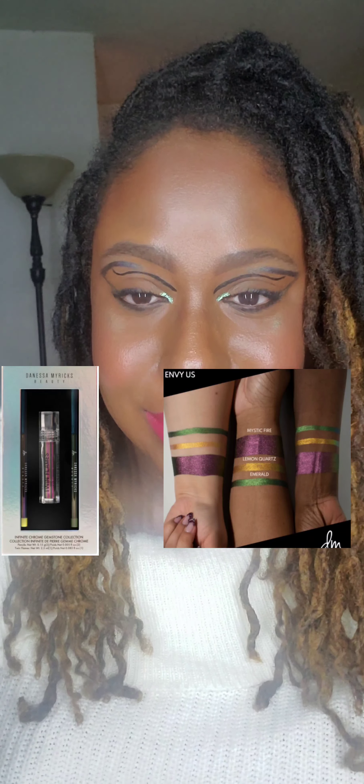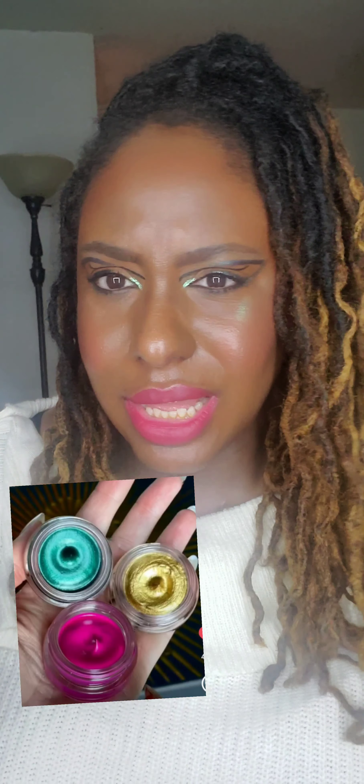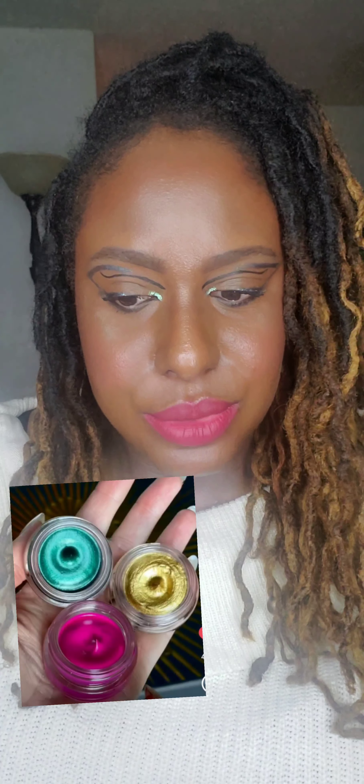I did recently order from Danessa Myricks' website because she came out with another fabulous product — multi-chrome pencil kits. These multi-chrome kits consist of a brand new shade of her Twin Flames Liquid Eyeshadow as well as two multi-chrome pencils. I think she had four or five different kits up. I ordered two of those kits: I ordered Envy Us and I ordered Your Highness. They look so pretty — I can't wait to get them.